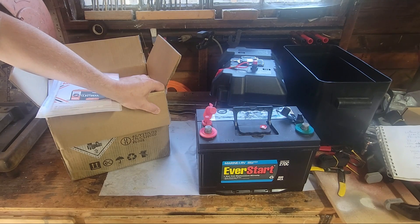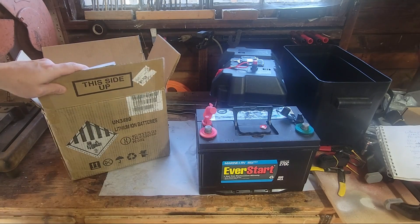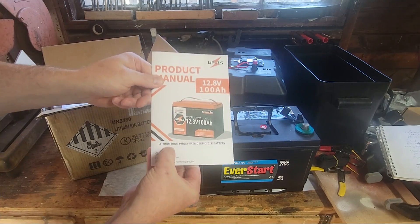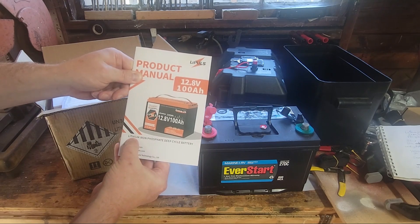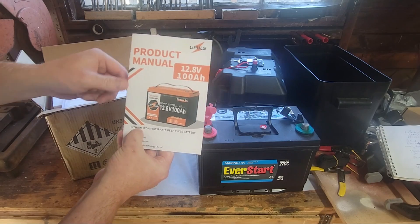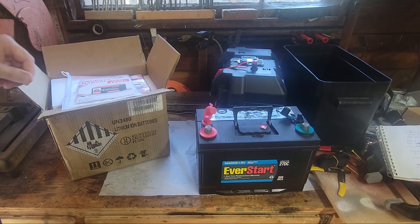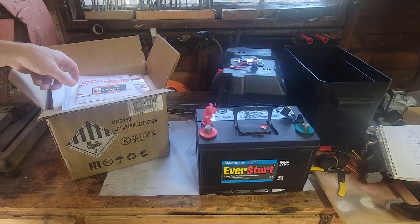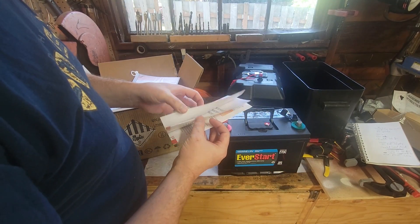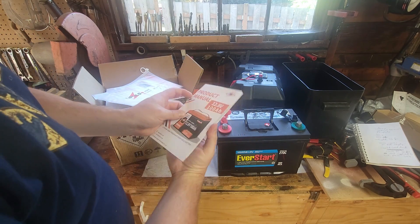Today I want to talk about the differences between the two. This is technically a lithium-ion battery, but it's also a lithium iron phosphate deep cycle battery. The actual chemistry inside uses lithium iron phosphate to create ions that convert into electricity. This one is specifically labeled as a trolling motor battery.